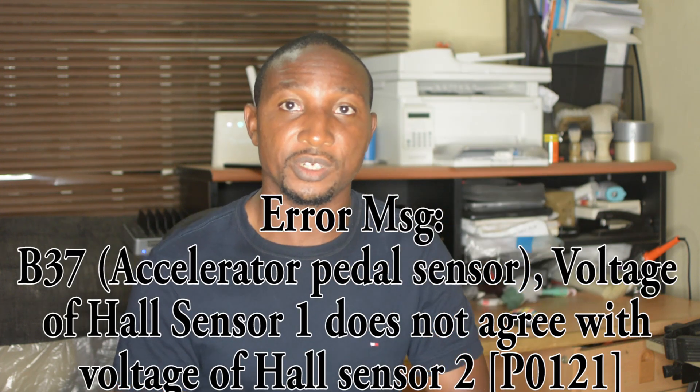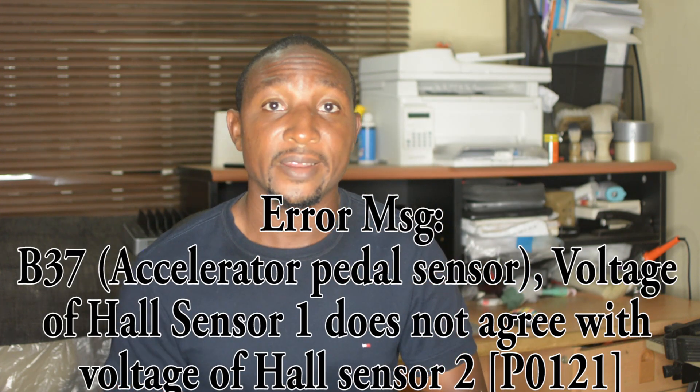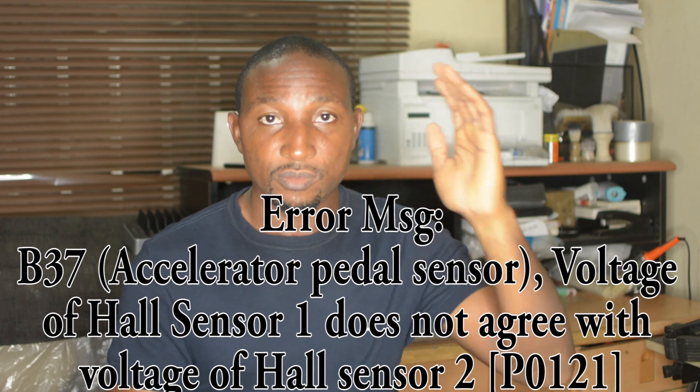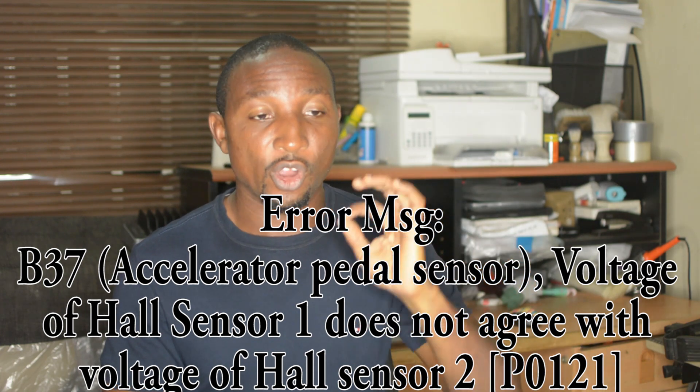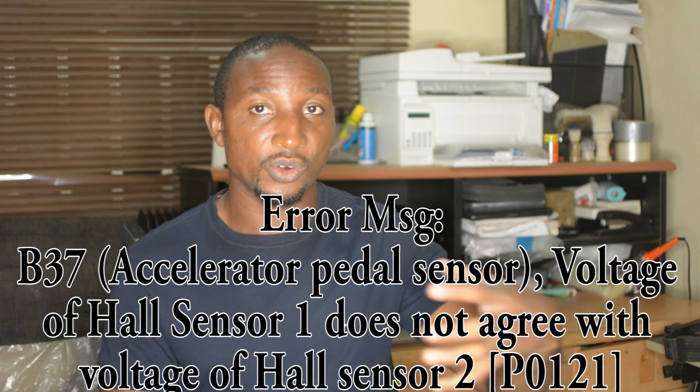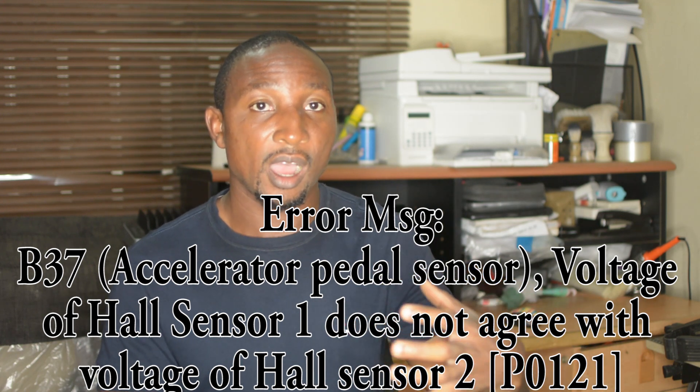When you diagnose the car with this and it shows you an error — there is a certain error it will show, and I'm going to display it on the screen for you. That error shows that the pedal is not communicating well with the throttle body. When the pedal is not synchronizing with the throttle body, the car tends to drag, lose proportion, or lose acceleration, and it starts to get slow.